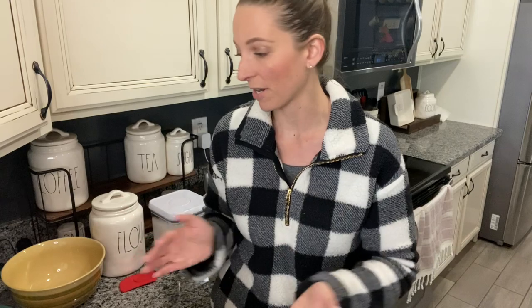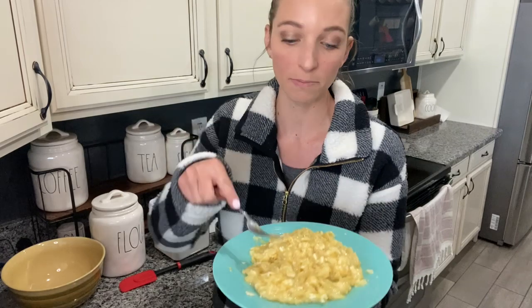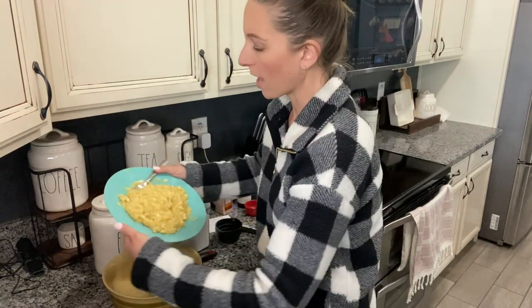Hey guys, welcome back to our channel. I get a lot of requests to do cooking videos and the kids are all at school right now. I'm getting ready to start some laundry and I thought, why not make some banana bread. The banana bread I make calls for three to four ripe bananas, mashed. This is three large bananas — I went ahead and mashed them already, super easy, just mash them with a fork. So I'm going to go ahead and add them to the bowl.